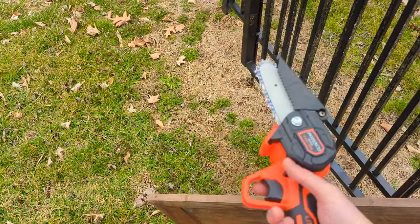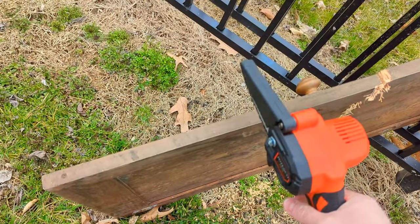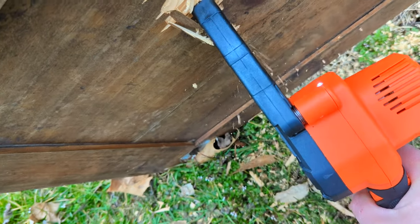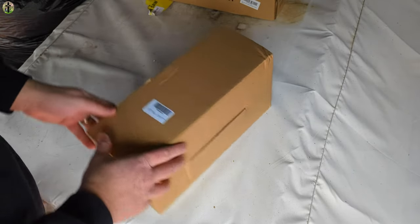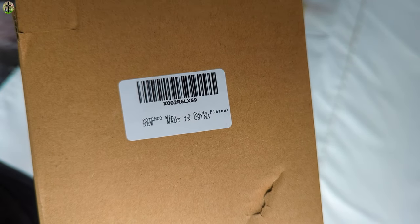Okay, let's test out this chainsaw. Hello everyone, welcome back to another review. For today's video we are reviewing this mini chainsaw — POTENCO.